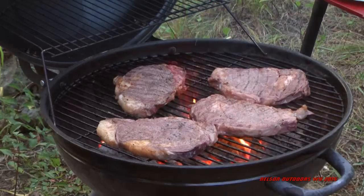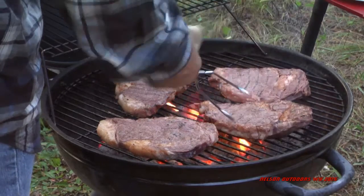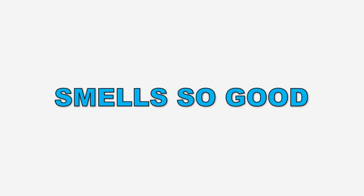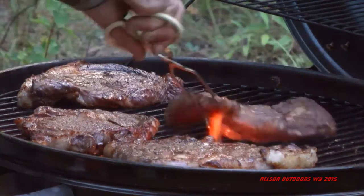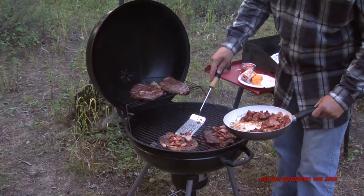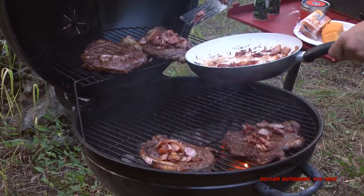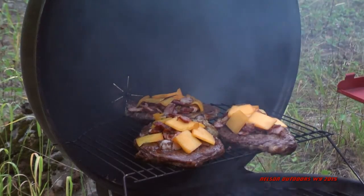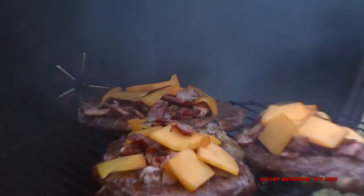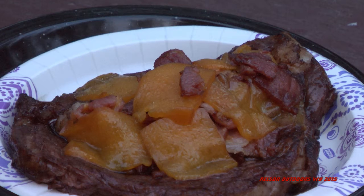The steaks won't take long, so your bacon can be about done. It's too bad you can't smell this — it smelled so good. It doesn't look half bad either, does it? Then put your bacon bits on your steaks, just pile it on there. Put your cheese on there and your cheese will kind of melt and hold the bacon on. Just let that cheese melt down through, and you are ready for dinner.